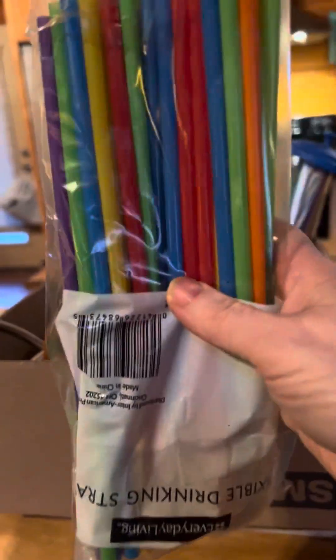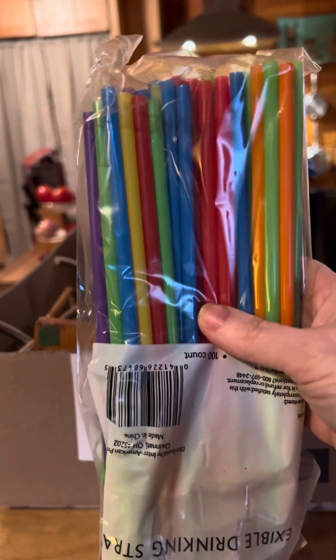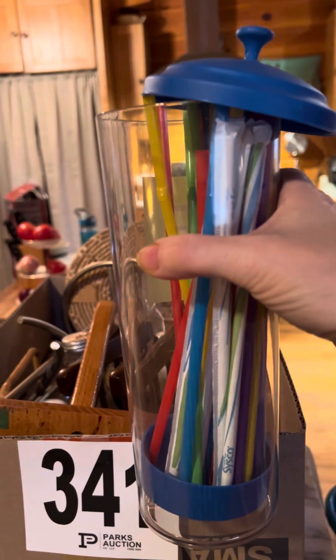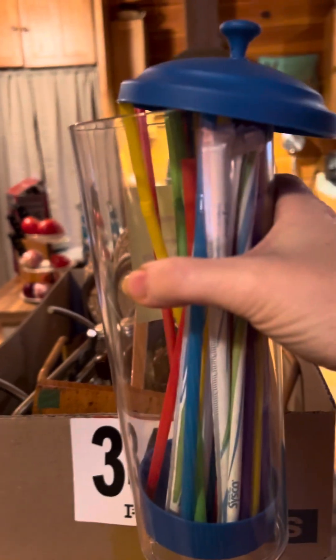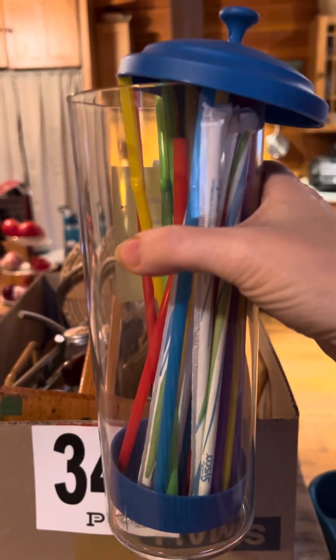Next is a container — a package of Bindi straws, and we really like those when we have smoothies and we're out of flexible drinking straws. So that's a win. And here is a straw container that we don't have one of these, so it's kind of cool. The straws in there that aren't in a package may have to go, but now we have a straw container.